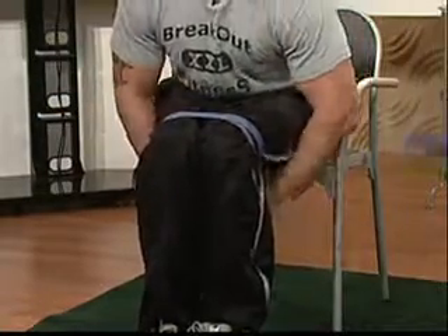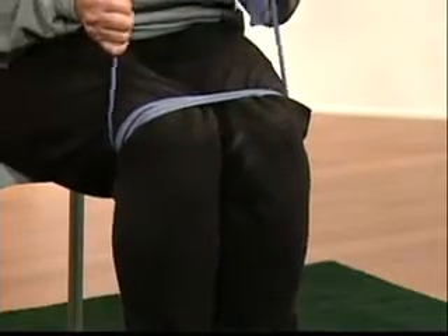Wrap it around once or twice, depending on your fitness level. Now keeping your feet together, simply open your knees, fight the resistance as you close them. Open all the way, nice and wide — you can do better than that buddy.